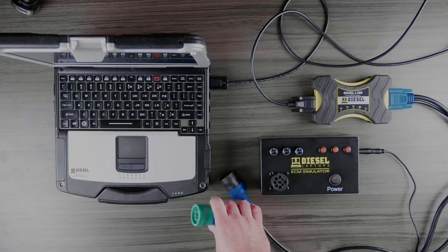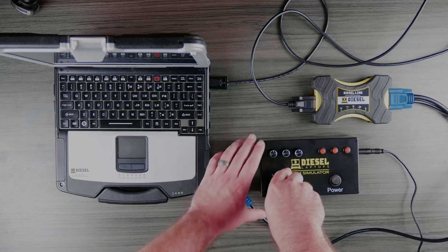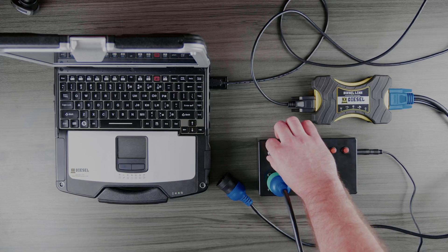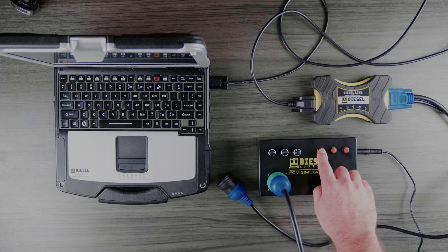Just hook up to the standard 9-pin Deutsch connector on the Diesel Laptops ECM Simulator and you'll be able to test functionality of your software applications as if you are connected to a live vehicle. You can even adjust parameters on the fly with the buttons and the potentiometers on the simulator.